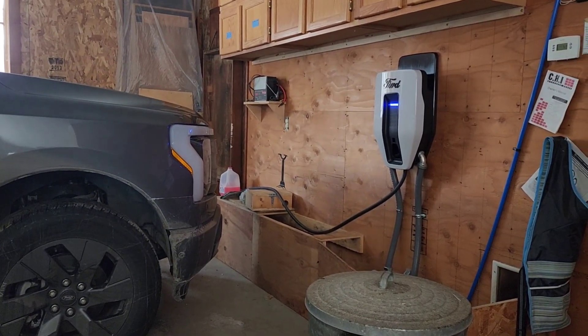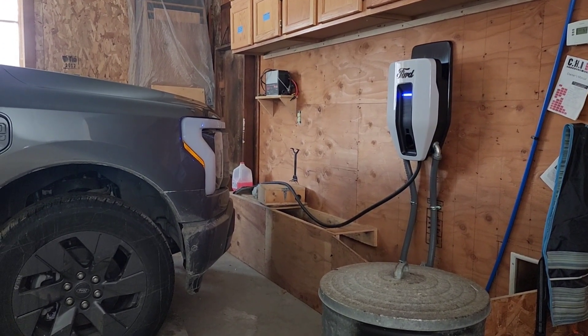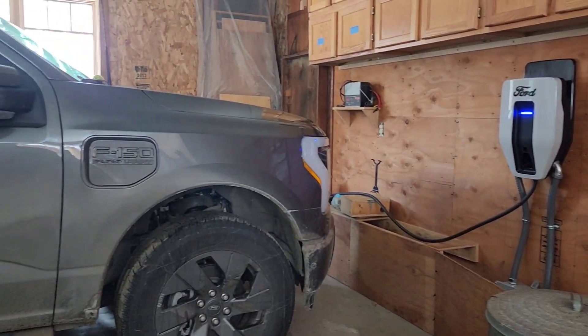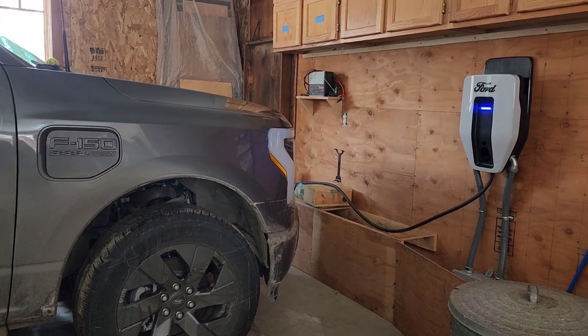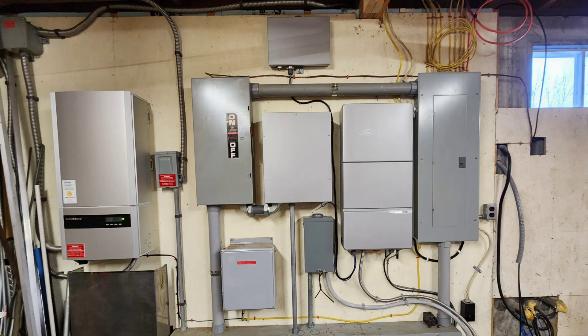So disconnect's off. We're running on the truck. Look at that — that is exciting. What a trip. After seven weeks of waiting for Sunrun to turn this thing on, and then we had a faulty ChargeStation Pro, we're finally running off-grid on the home integration system from the Ford F-150 Lightning.